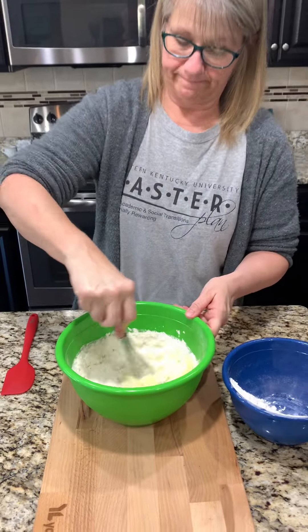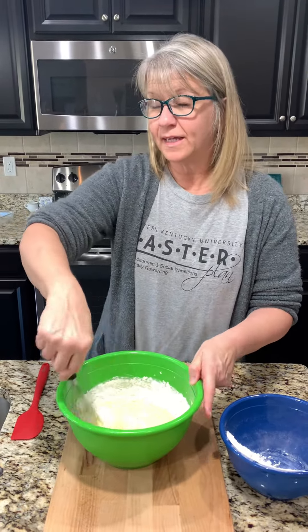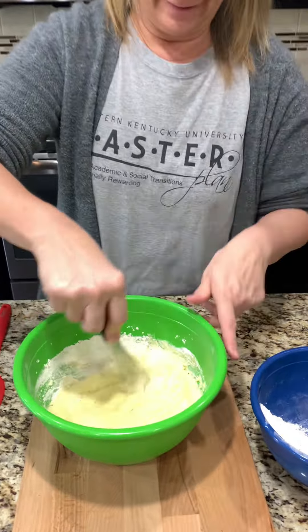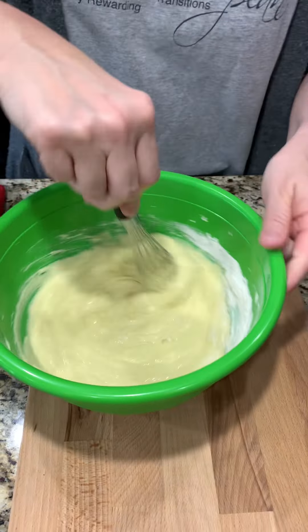We don't want to over-mix it. How much flour was it in total? It was one and seven-eighths cups. I don't know where they came up with that measurement, but there it is.